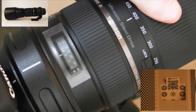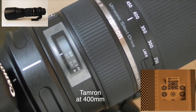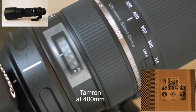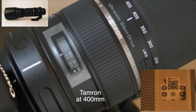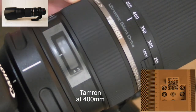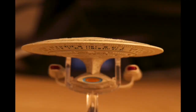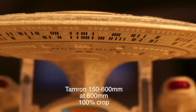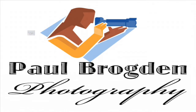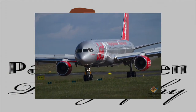Let's go to 400 millimeters. Let's go to minimum. Try again because we moved the camera slightly. Locked on. Locked on. Go to infinity. Locked on. We'll see you next time.